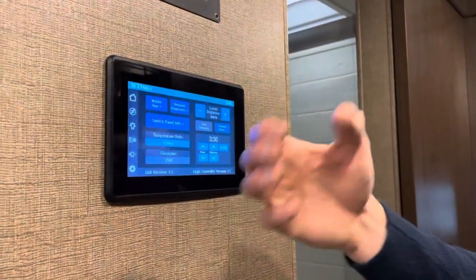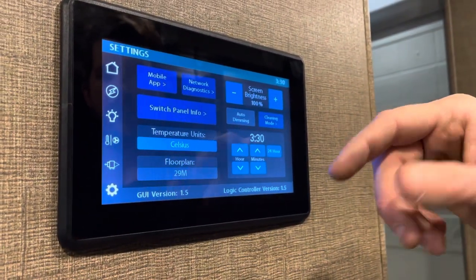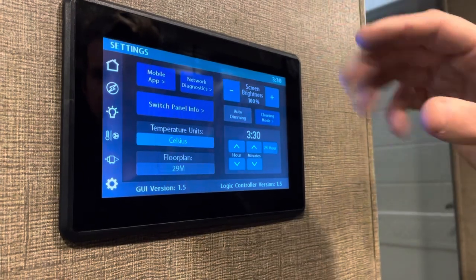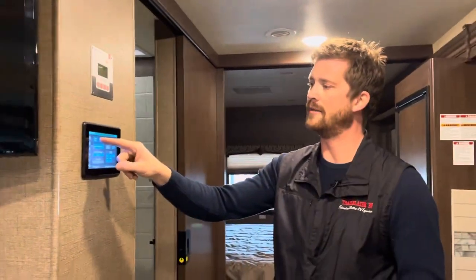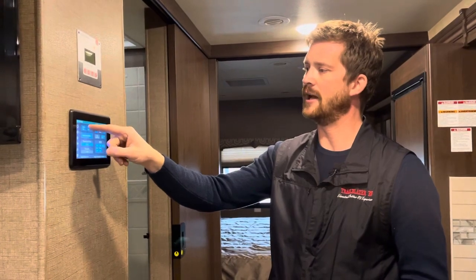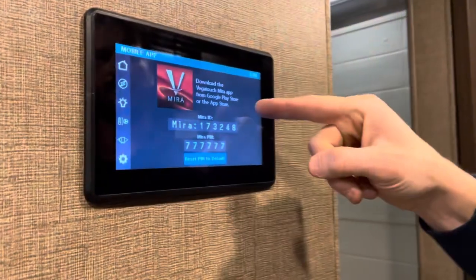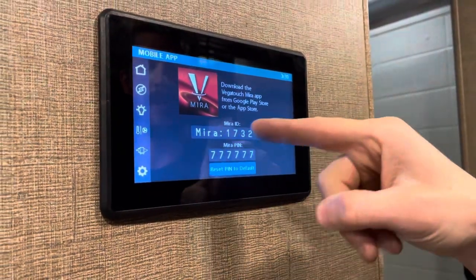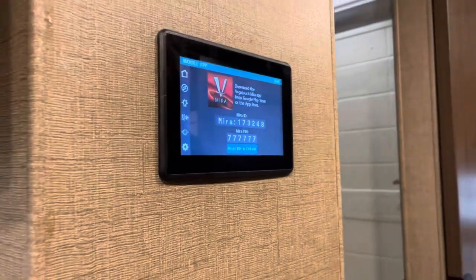The last screen on the touchpad is your menu or settings screen, where you can adjust things like screen brightness. Most importantly, this is where you'll find the mobile app information — it's the Mira Vega Touch app from the Google Play Store or the App Store. This gives you your Mira ID and PIN number; it uses Bluetooth to connect, and once connected you'll have this entire touchpad screen available on your smart device.